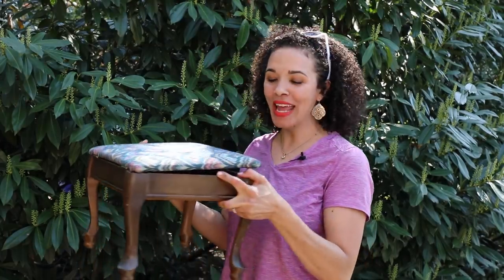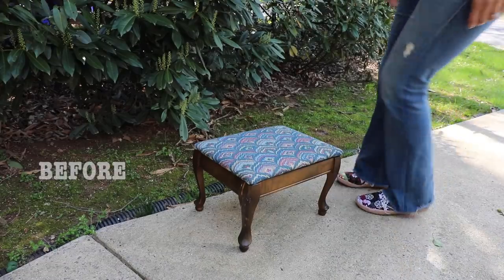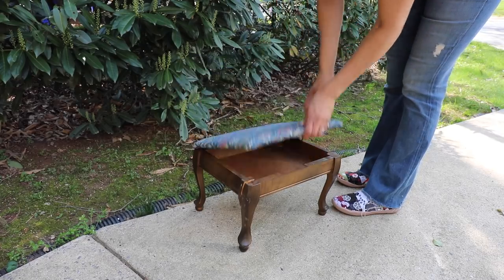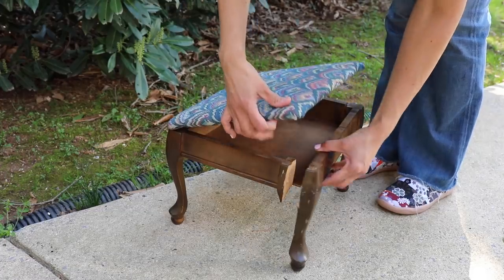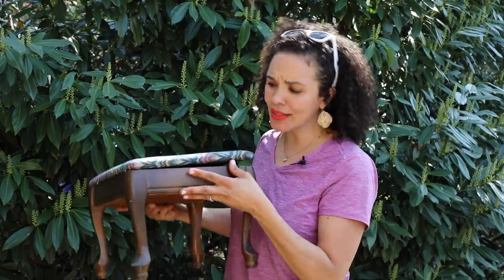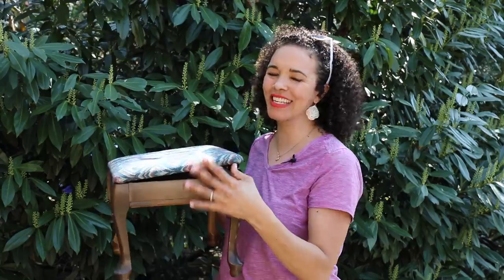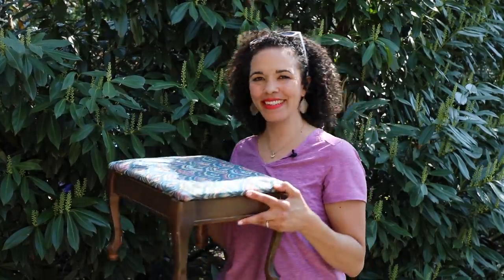Hey, what's up, Serena here from thriftdiving.com, and today we are doing this little stool makeover. A blogger friend gave this to me — it was her mother-in-law's, who had reupholstered it years ago, and she's passing it on to me. It needs some repairs, some painting, and new fabric. This is a really simple, easy project, and I'm going to show you how to get started with your very first reupholster project. This is being sponsored by Arrow Fastener, and we're going to use some sunflower fabric.